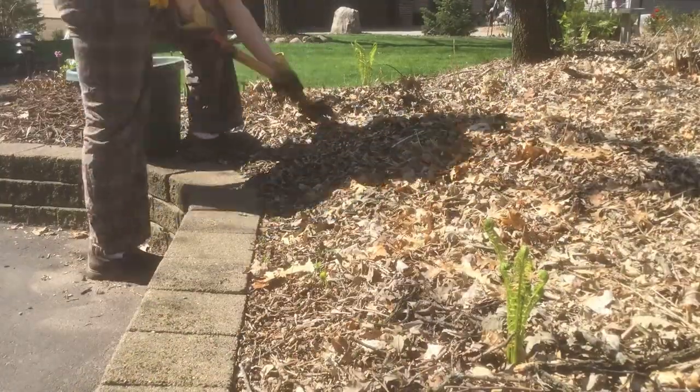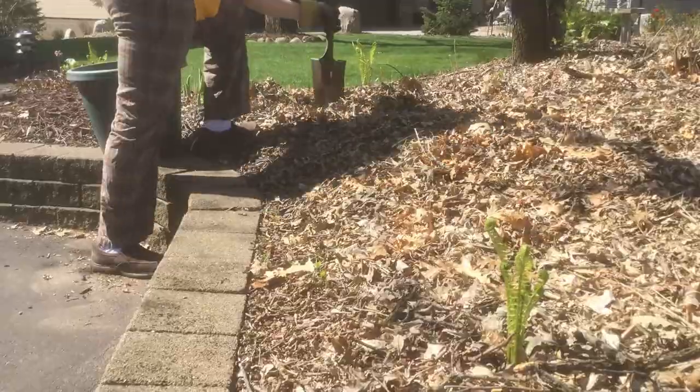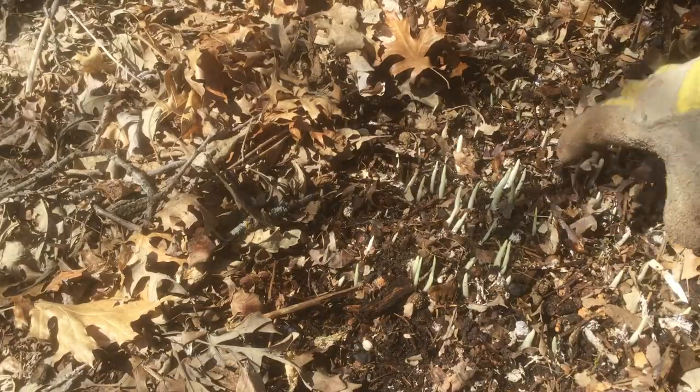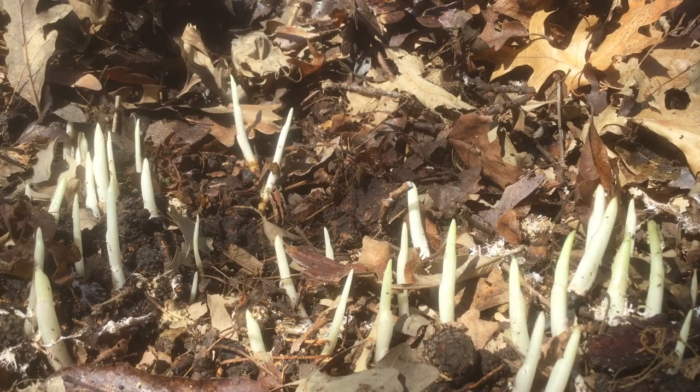Ferns are generally a shade-loving plant, and although it's getting good sun right now, later in the summer this gets shaded out with trees. I also want to watch out for our hostas. Hostas are another great shade-loving plant. I planted these hostas last year from divided plants.